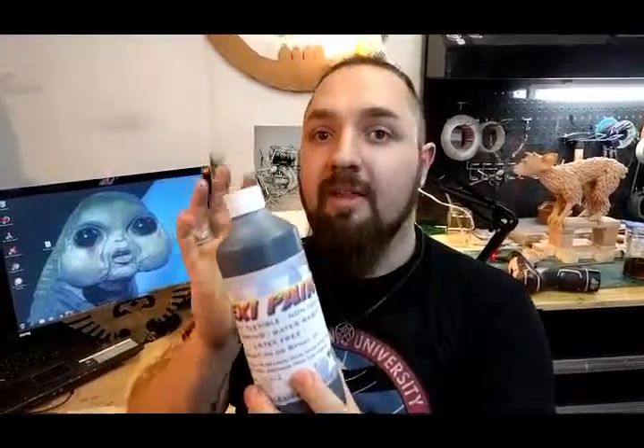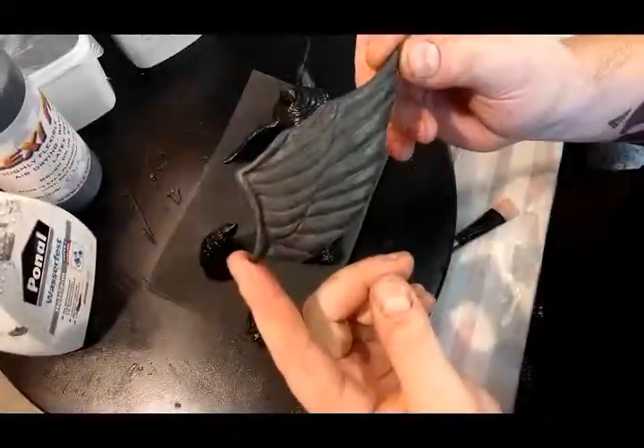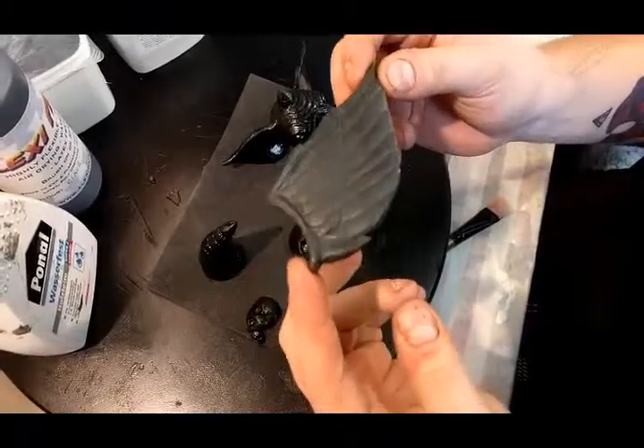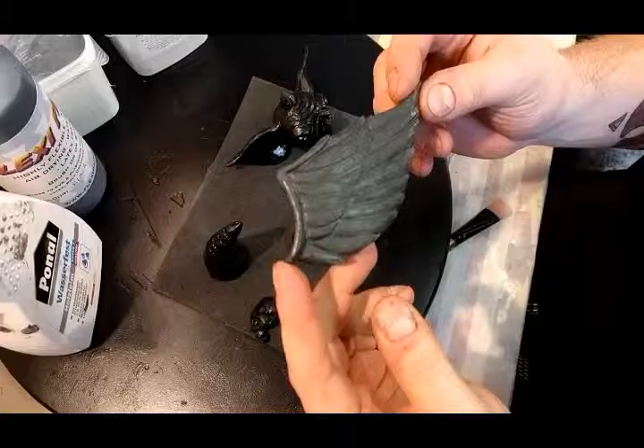I tried FlexiPaint in three different ways: I put it on directly, I thinned it down with water since it's water-based, and I tried thinning it down a lot. This one here is sealed with just simple wood glue, which takes about an hour to dry — two hours if you want to be safe.